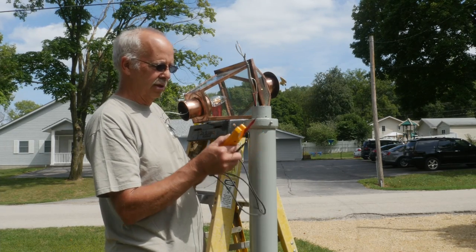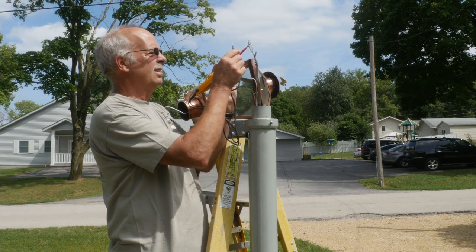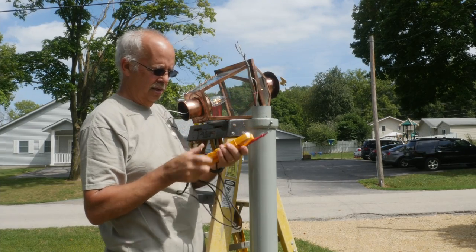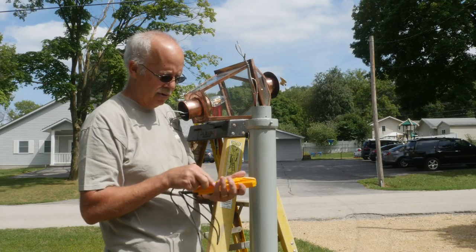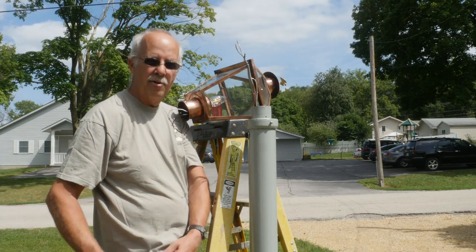First thing you want to do is make sure that there's no power. There shouldn't be — and there is not. Something you always want to do when you're putting in a light: make absolutely sure the power is off. Just because it looks like the switch is off doesn't necessarily mean the power is off.